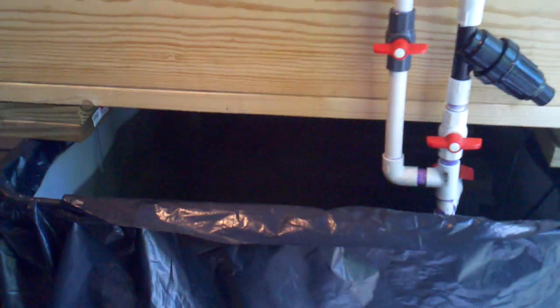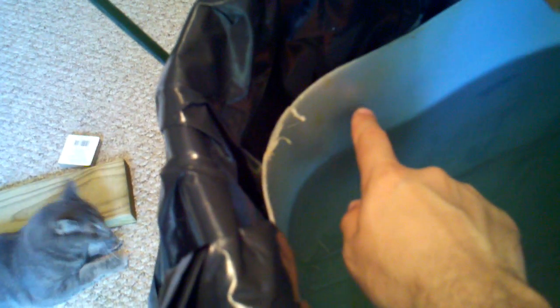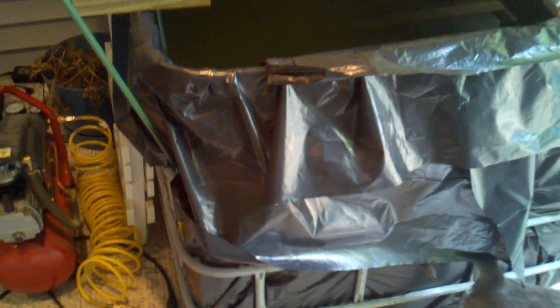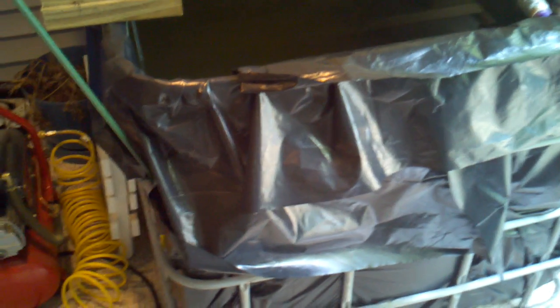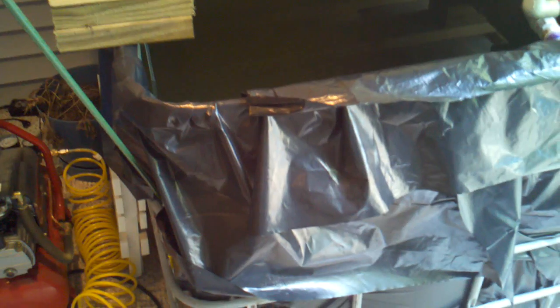It's just a real simple system. The bottom is nothing more than the bottom half of an IBC tote. If the water is about an inch from the top, it's sitting at about 209 gallons. If it's down three or four inches, it goes down to about 192 gallons. This is black tarp on the outside with the steel frame that comes with the IBC totes, just to prevent the sun from getting in there.